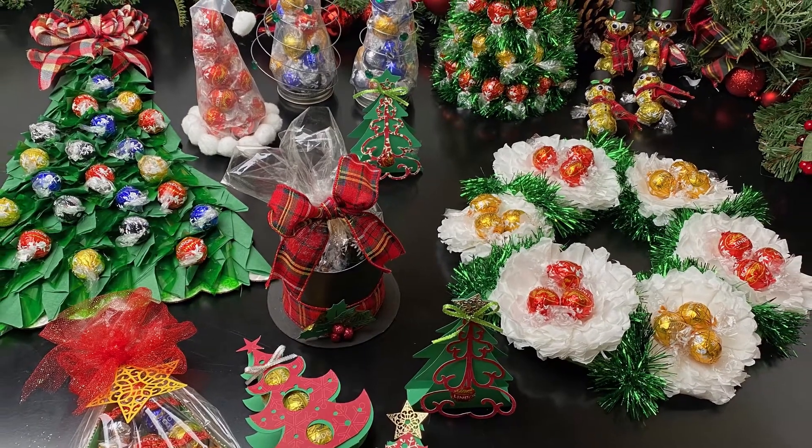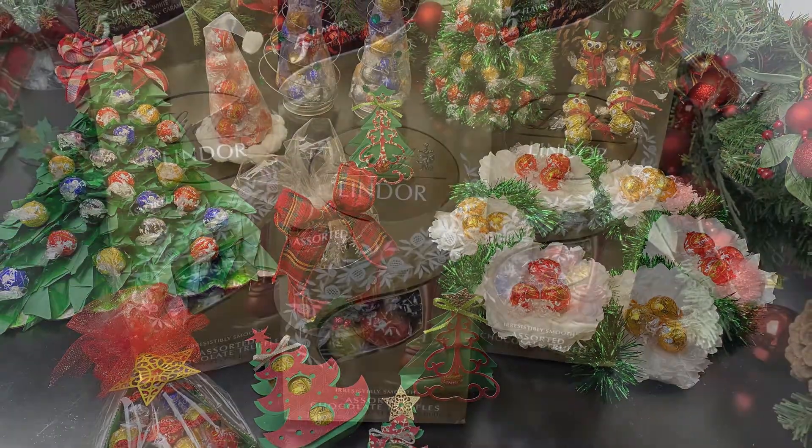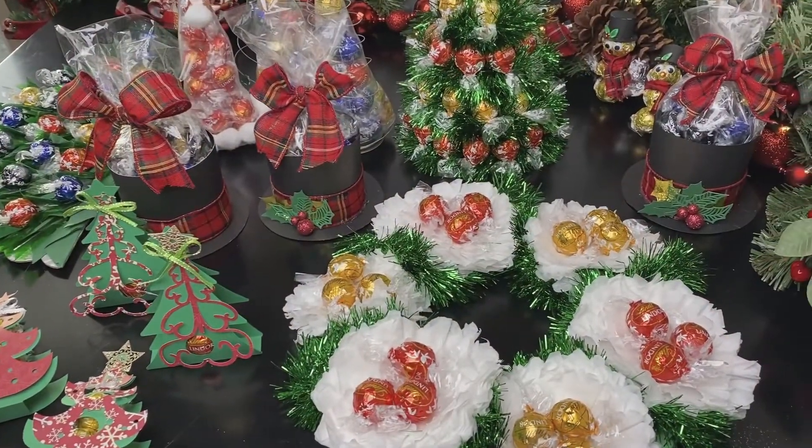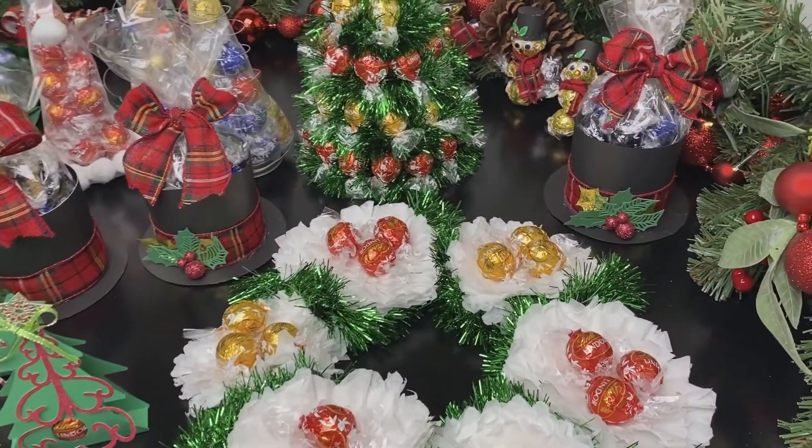Hey! Let me inspire you with how to turn a boring bag of Lindt Lindor chocolates into these 10 cute homemade Christmas gift ideas for neighbors.